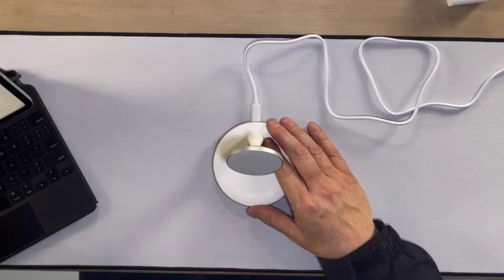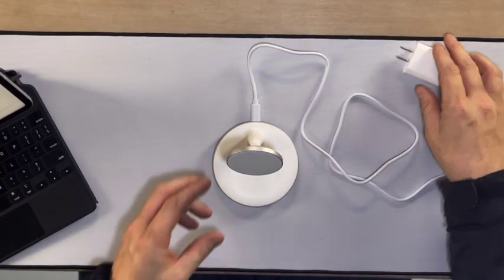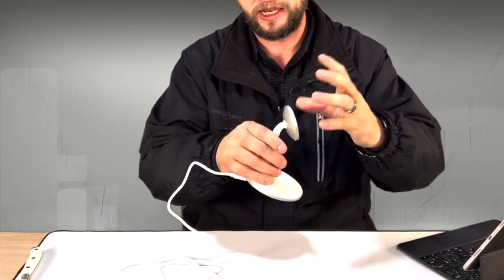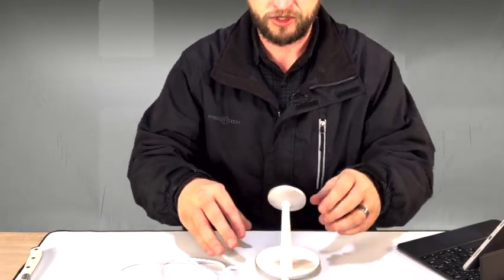I hardly ever plug my phone in, to be honest — you could leave this on your stand at nighttime and your phone is going to be fully charged by the time you get up in the morning. So you do get the brick, you do get the charging cable, and you do get the stand — that's about all you need. You can set your AirPods inside of there and charge them as well if you have the magnetic wireless charging case. You also have a pretty powerful magnetic ring that will allow your phone to stick right to it.